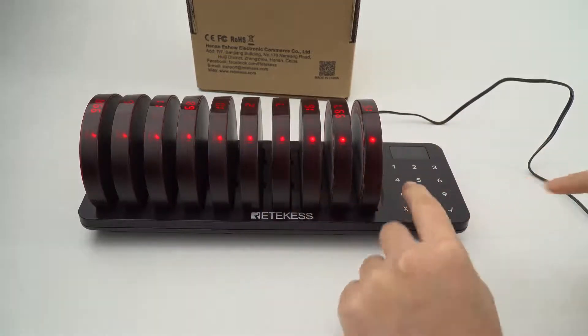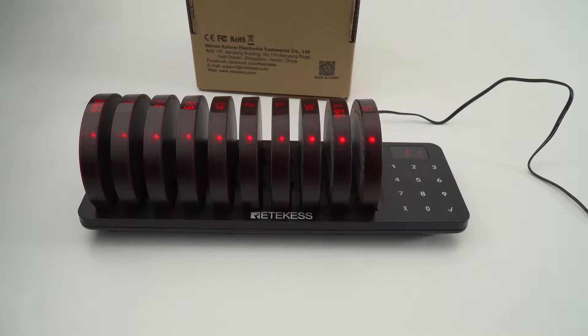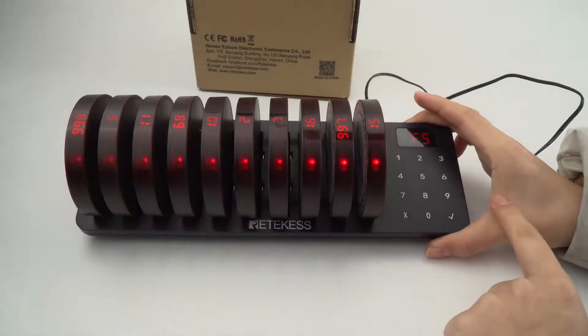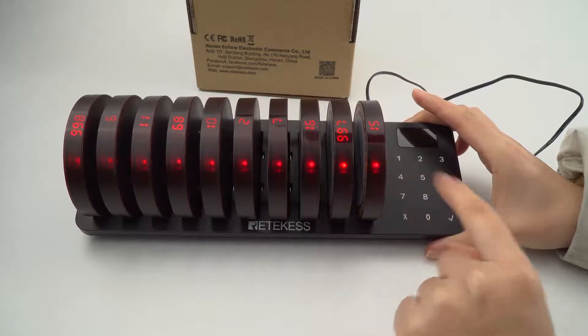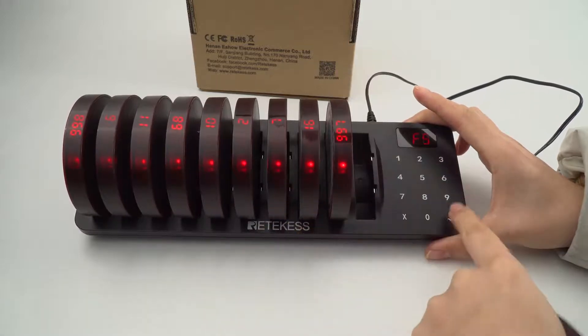And now let me show you how to change the vibration. The vibration has two options: 0 means turn off and 1 means turn on the vibration. So go to F5 — it's for vibration. 0 means turn off. As you can see, it currently has vibration, so let's turn it off. Enter 0, then remove the pager and confirm.